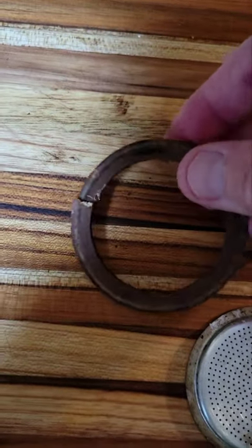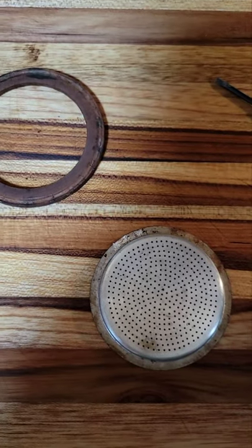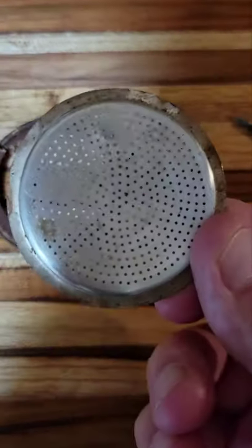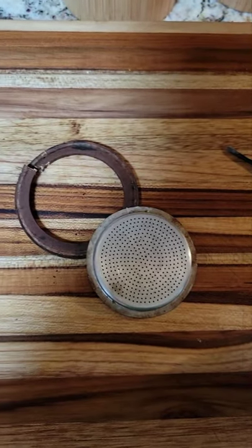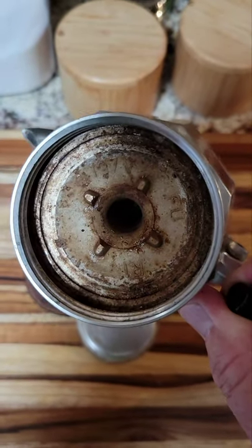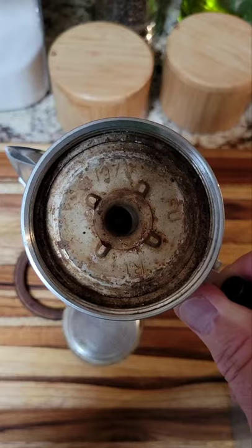Despite my best efforts, this gasket completely gave out on me. I got this from my mother-in-law and this thing is probably from the early 70s — it may have never gotten the gasket changed. You can see there's quite a bit of buildup around here, the backside is pretty gross, so I'm gonna do some scrubbing to make it safe for human consumption and then put the new gasket in.